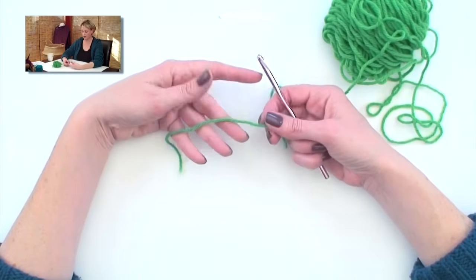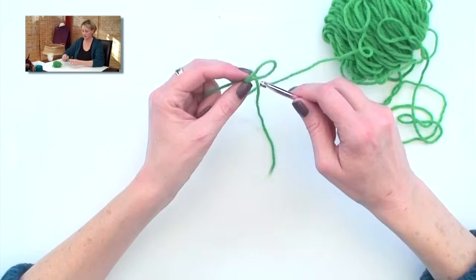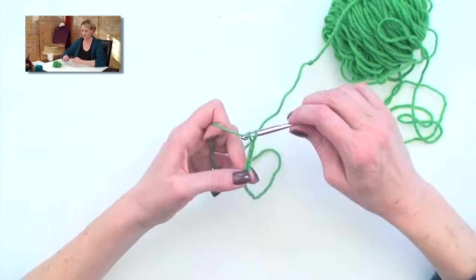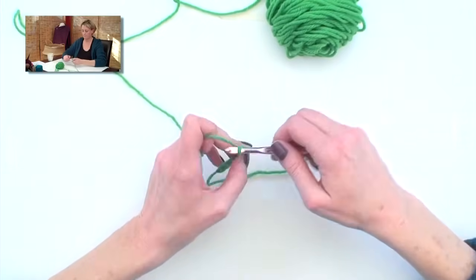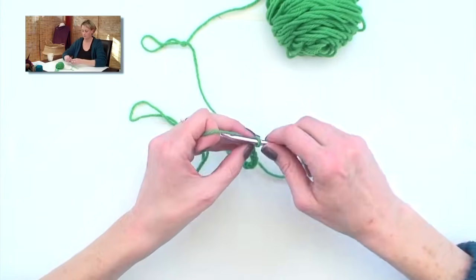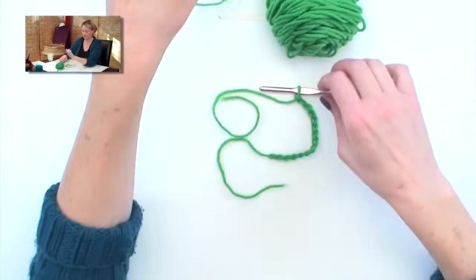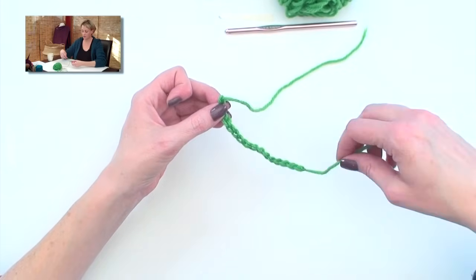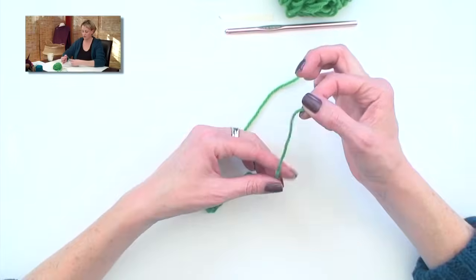I'm going to start with a crochet hook and some smooth yarn. Make a slip knot. I'm going to chain a few more stitches than I need for my cast on — I chained 15, but we're going to pretend that I need 10 cast on. I broke the yarn and pulled it through. I'm going to go back to the slip knot end and tie a little knot in that tail — I'll show you why that's important later.